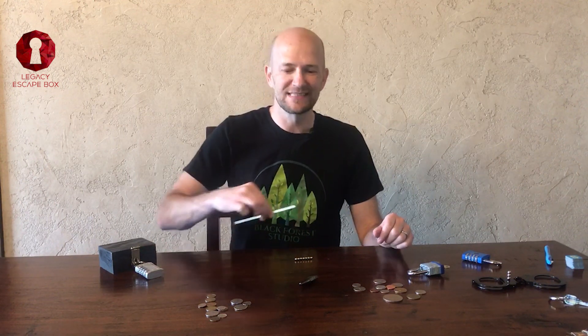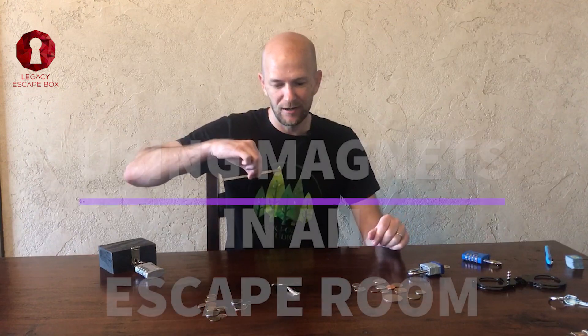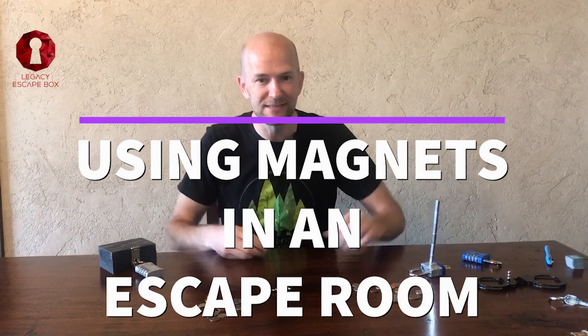What's up everybody, my name is Brian and this is Legacy Escape Box. Today we are going to talk about four ways you can use a magnet in an escape room.